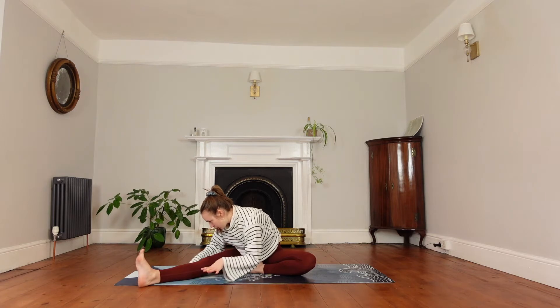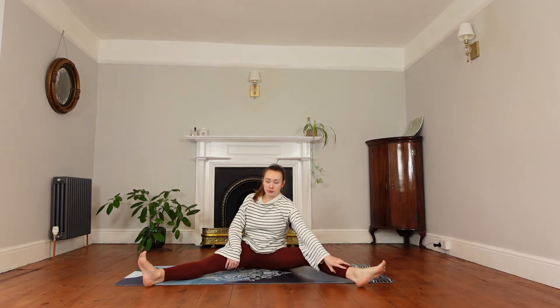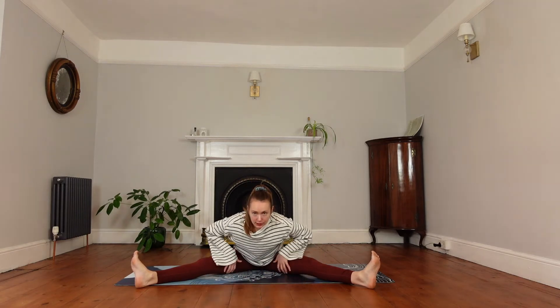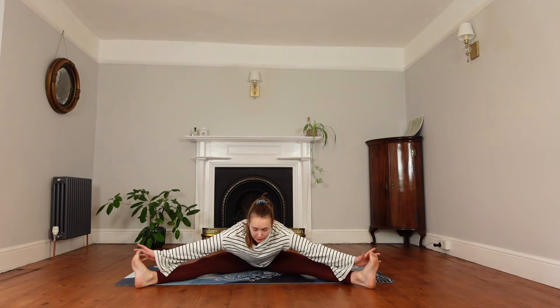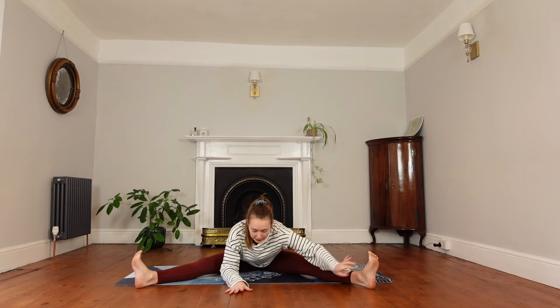We'll inhale to start walking back up, then bring the right leg out as well, so both legs are out straight. Inhale to lengthen the spine, keep the feet flexed. Exhale to fold the body in between the legs — you should start feeling a really nice stretch in the inside of the thighs. Keep the feet nice and flexed, and you can start walking forward a little bit further as we exhale. You may want to hold on to the feet, or just have your hands on the floor.